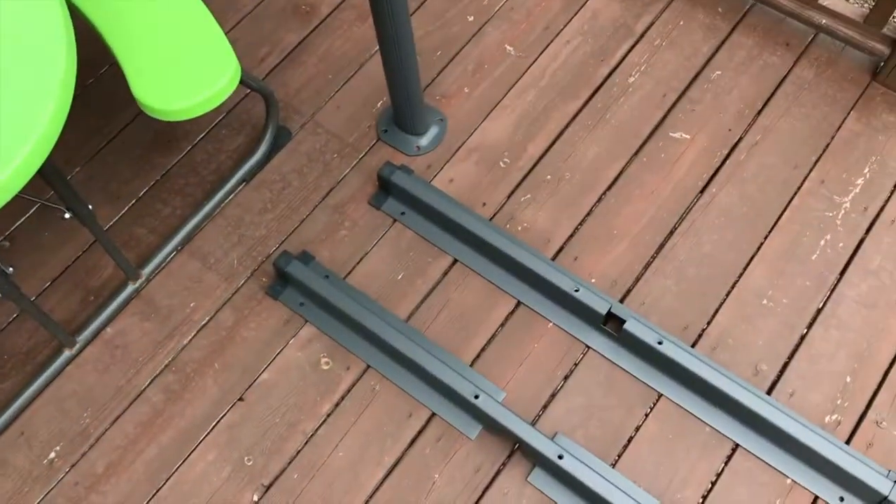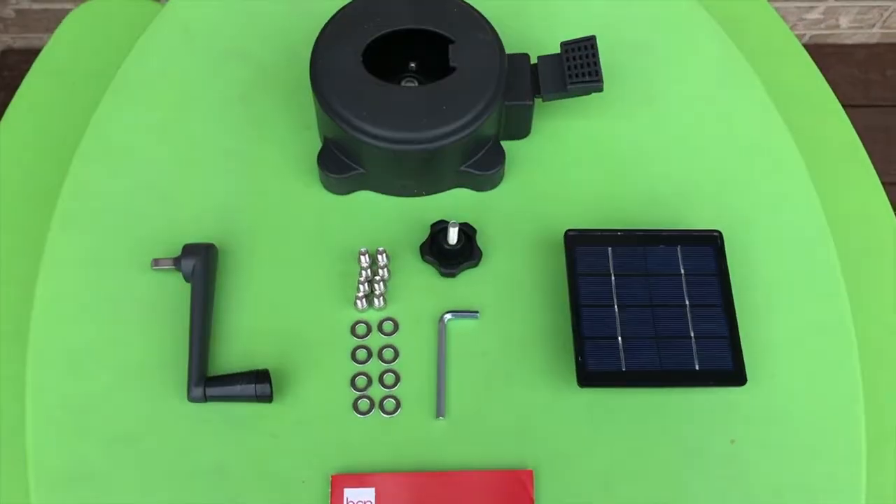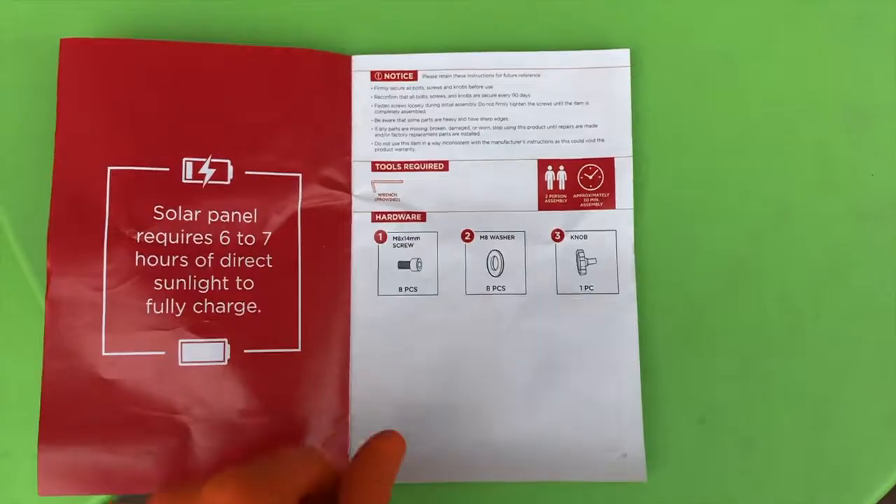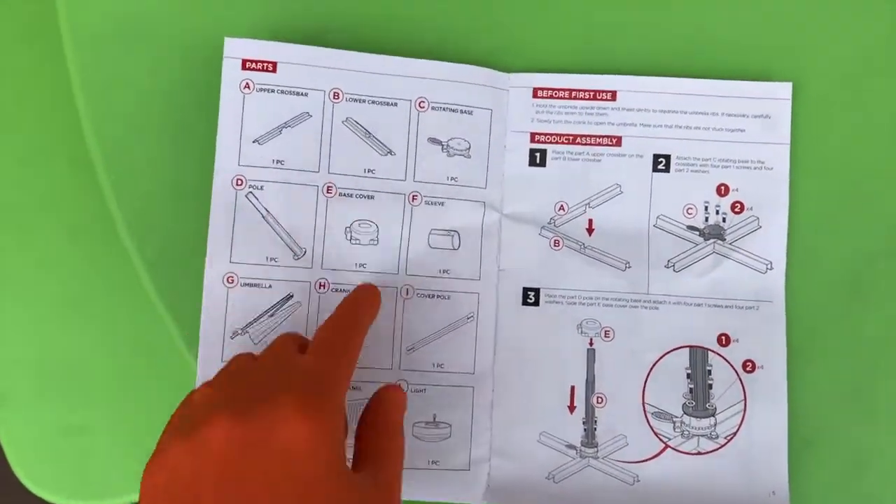Everything is out of the box in an organized manner and I've got the umbrella to the side. Make sure all your parts are present. Here is your instruction manual — open that up, and again verify all your parts are present. Here's the parts list.